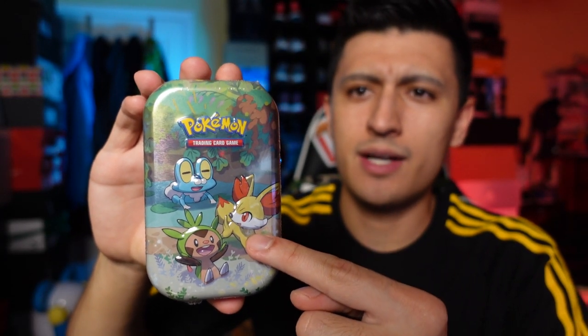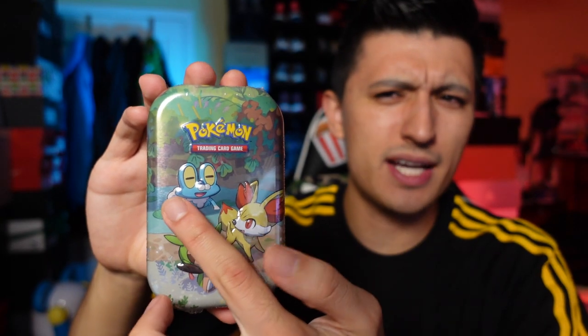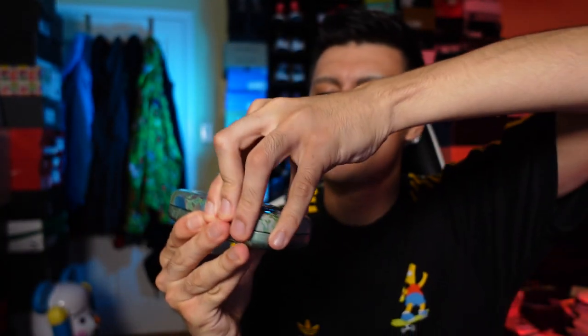Next up is a generation I'm not too familiar with — I know this is Fennekin, and I believe this is X and Y. Here's the artwork you guys can enjoy. Let's pop this open — wow, this one's tight. Same Pikachu 25th anniversary coin as well, so all the coins are the same. Stick around to the end of the video to see the full combined art.